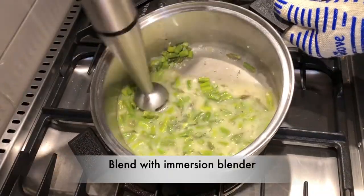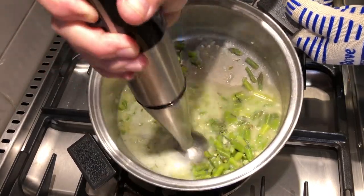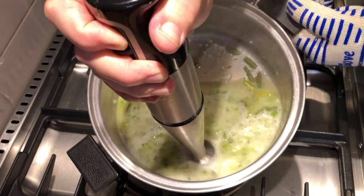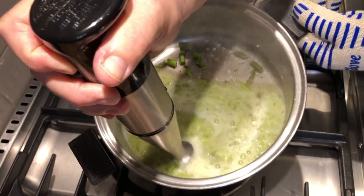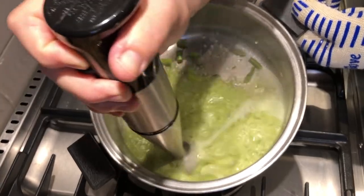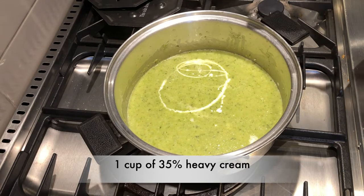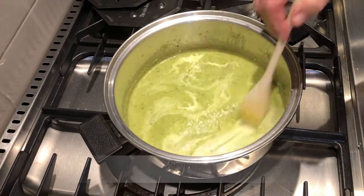You can use a regular stand-up blender — I'm using my immersion blender. I find these really handy for soup. Once you get that to a nice smooth blend, we're going to add one cup of 35% heavy cream, and stir that well.